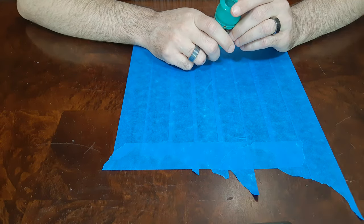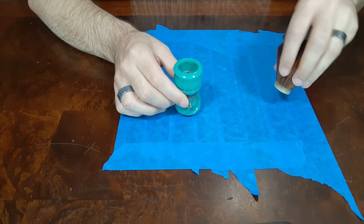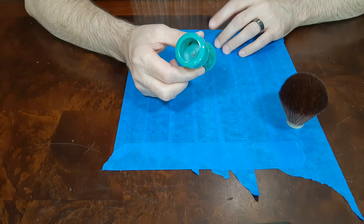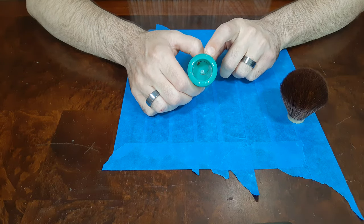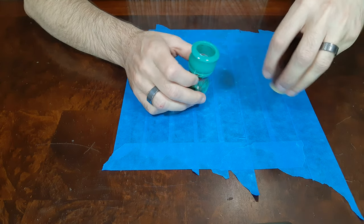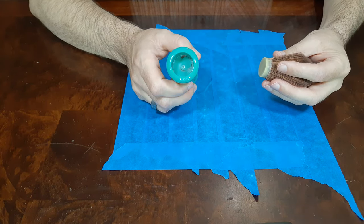Once you have your handle and your knot, and you know the knot fits in the handle, the next step is to dry fit the knot in the handle. You don't want to just fill up the entire hole with epoxy — it's going to be messy, and you're not going to sit very level. So what you want to do is put spacers in there to take up that extra room.